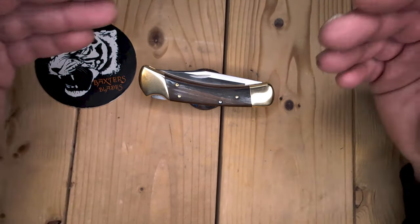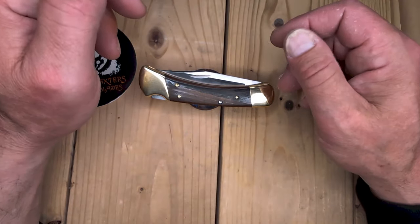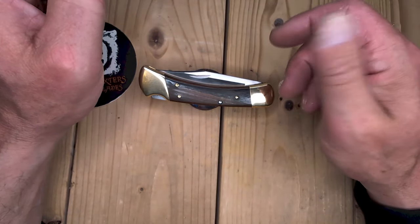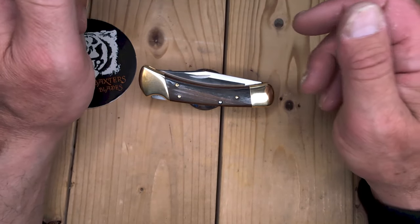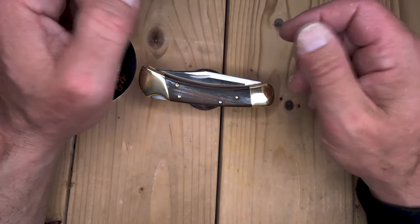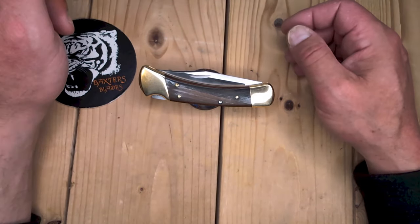I was able to handle a Saunter — the slip joint micarta — to see if I liked it. It was really nice, it was a small knife. They are priced at about $125, but they had the factory seconds for, I think, $75. So I was really going to pick one up, but I was not really impressed with the pull on it. There are no half stops. It is a great knife in 154cm steel, but I couldn't justify getting it.